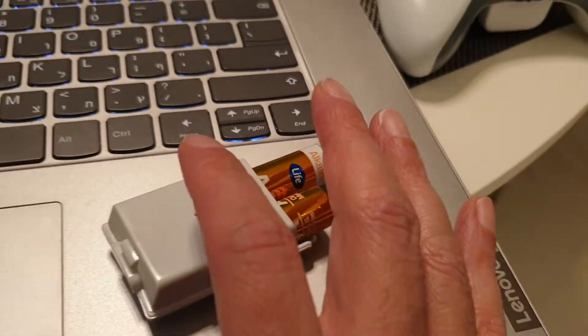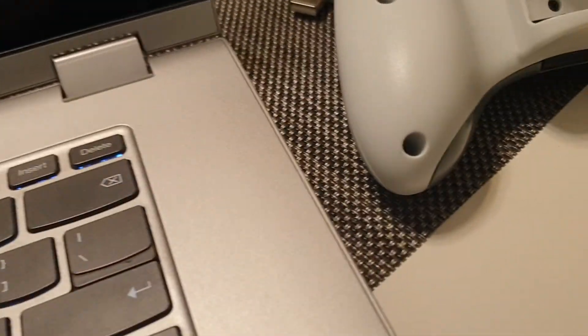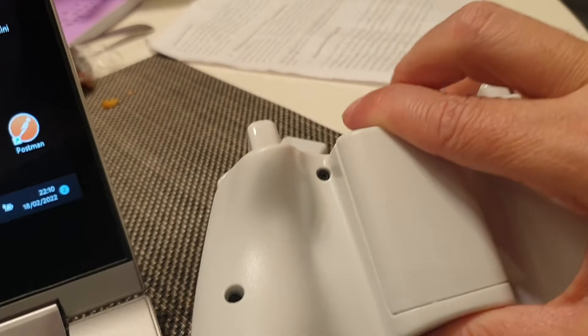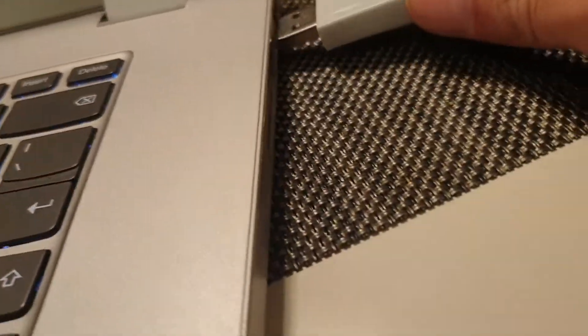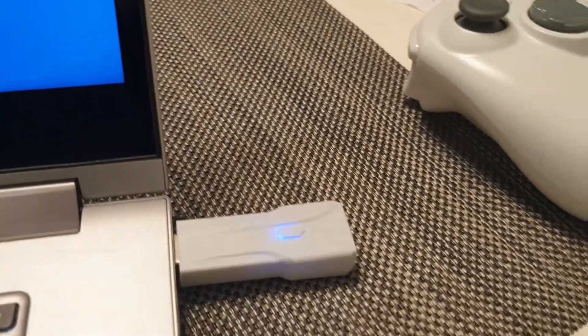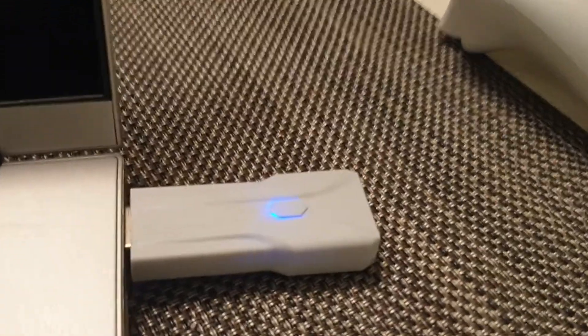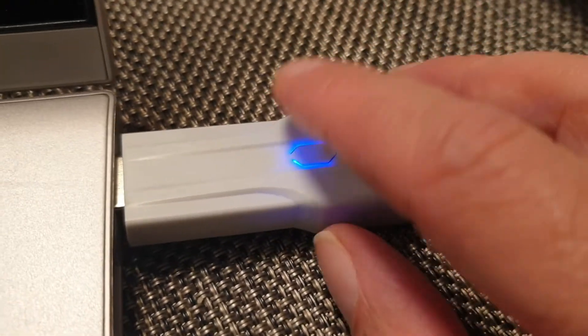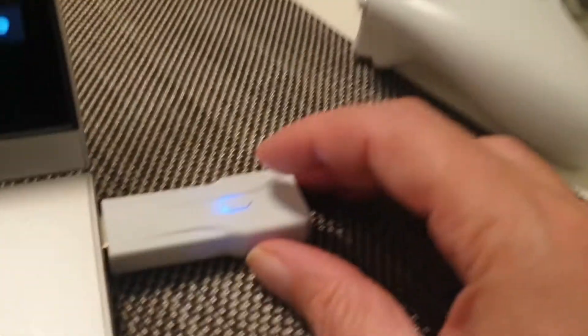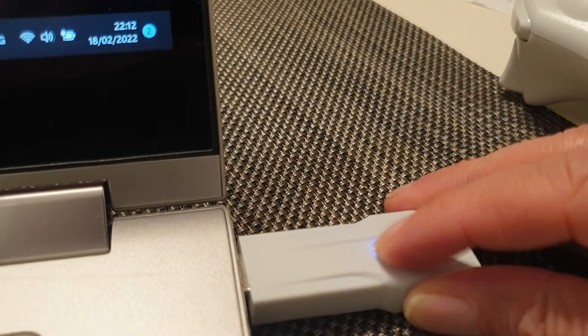So let me show you how it goes. You put the batteries in here, and before you open your PC, you put the dongle into the USB — it starts lighting up. You put it in and it starts blinking.